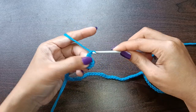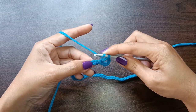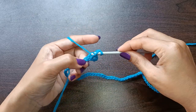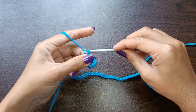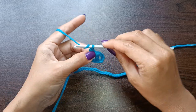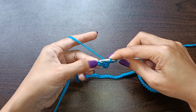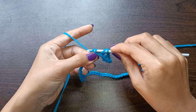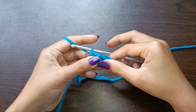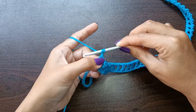Chain one, skip the next chain, then double crochet in the next chain. Repeat this pattern until the end of the row. At the end of row number one, chain four and turn your work.